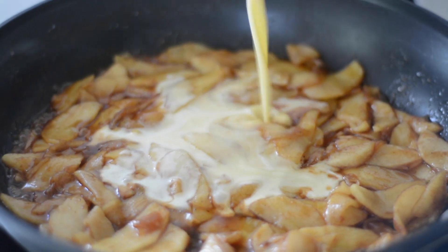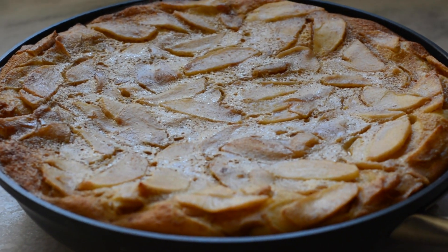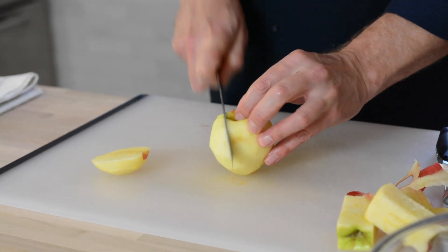Today on Cooking with a Lion, I'll be making a delicious wintertime dessert — my boozy apple clafoutis, plus what I consider to be the easiest way of coring an apple.